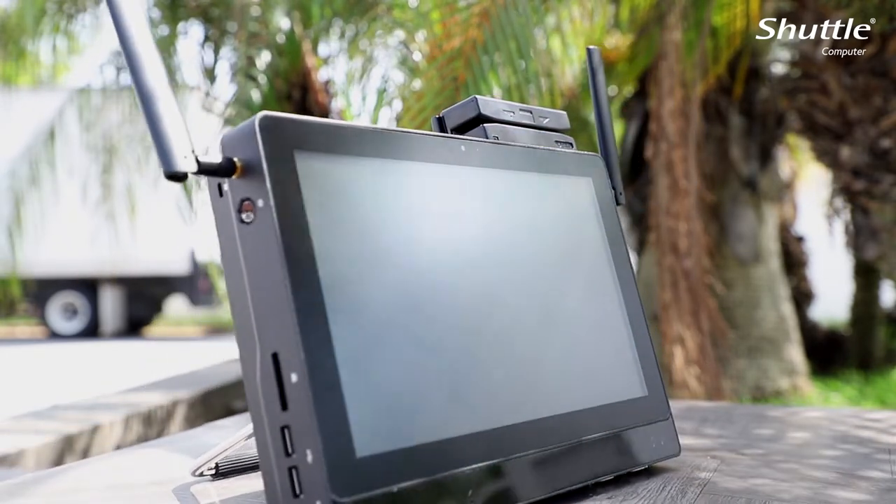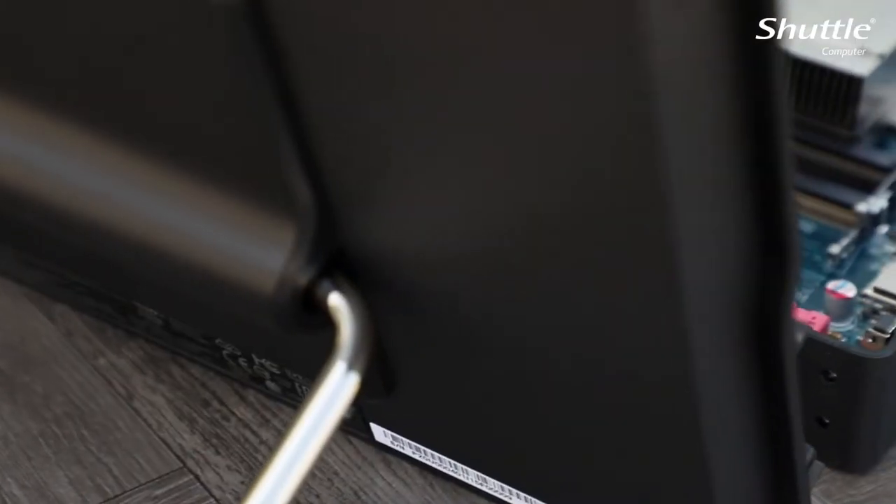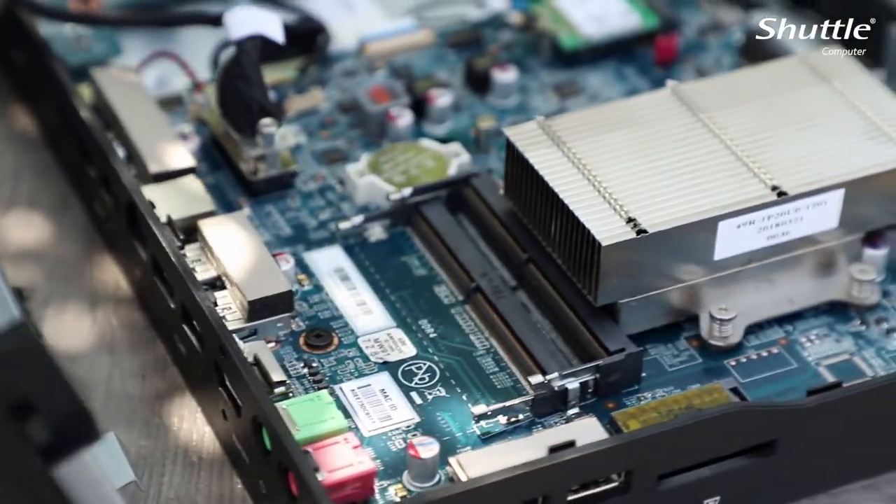Digital signage integrators can utilize the P20U for digital signage on buses, trains, airplanes, or outside of boardrooms.